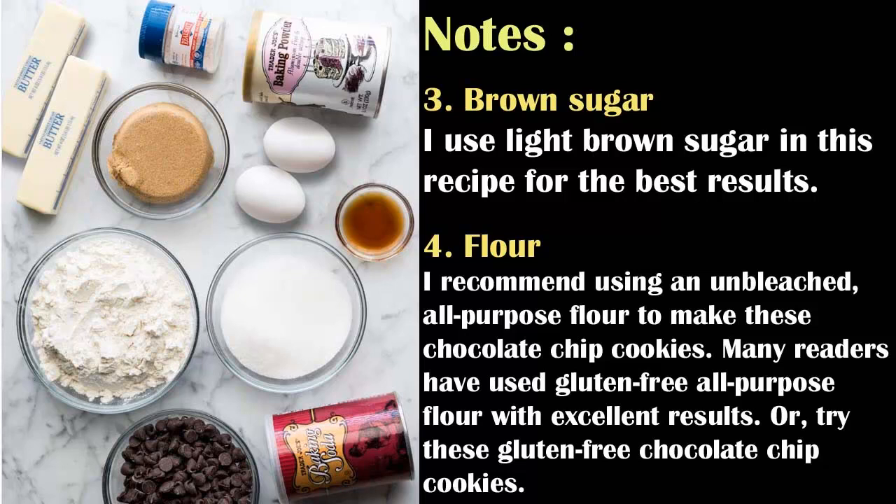I recommend using an unbleached all-purpose flour to make these chocolate chip cookies. Many readers have used gluten-free all-purpose flour with excellent results, or try these gluten-free chocolate chip cookies.